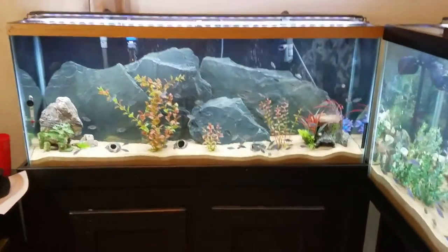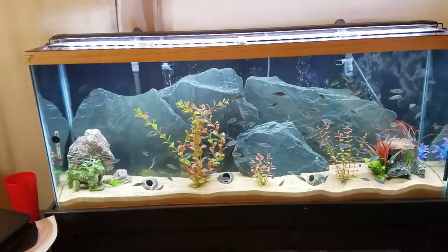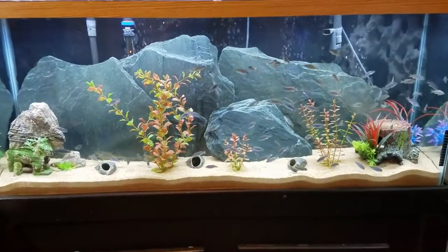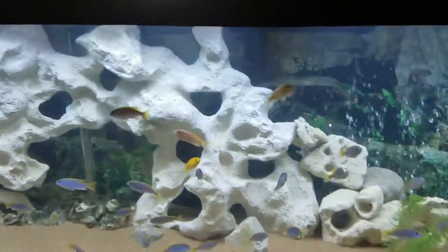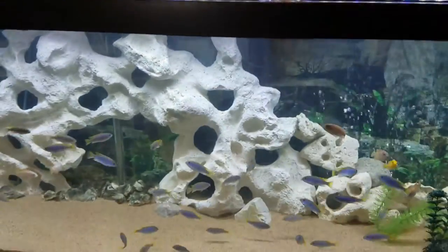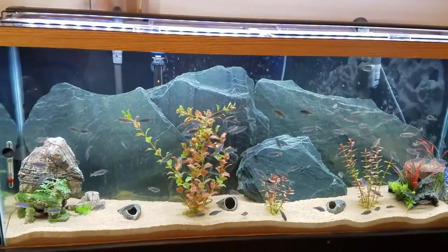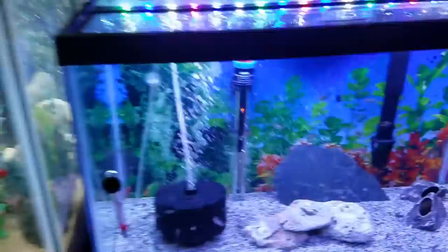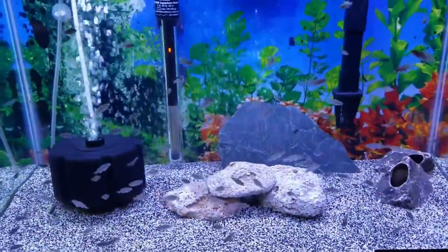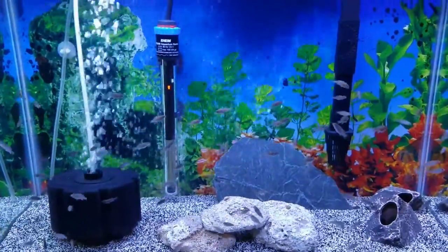Let's start over here with the 55 gallon. Truthfully not much has changed in the 55. The fish are all growing up. These fish right here are exactly what these guys used to be before I moved them from that tank into this one, so you can see a huge difference in size. These guys came out of this tank and they used to be this size.